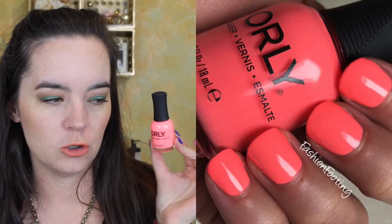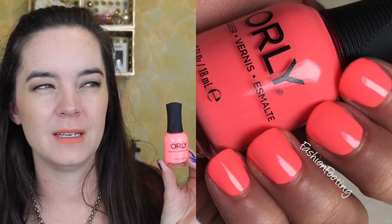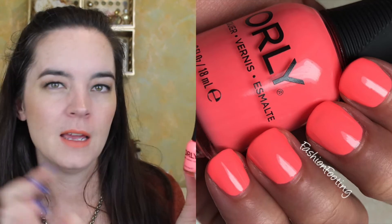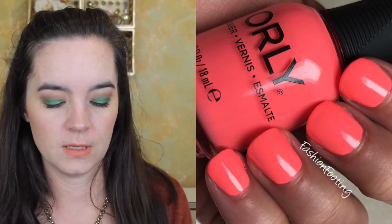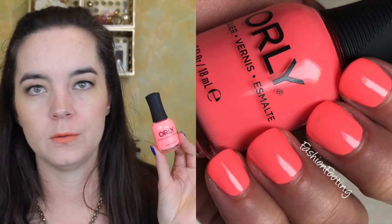The next one is called Afterglow and this is a neon peach cream. This one covered in two coats. It might have been what I would call a little bit thin — not bad, it didn't bleed all over my nails — but it was a little bit thinner than some of the other Orly polishes I've used. Still a good formula, just a little thinner, and it still covered in two coats.